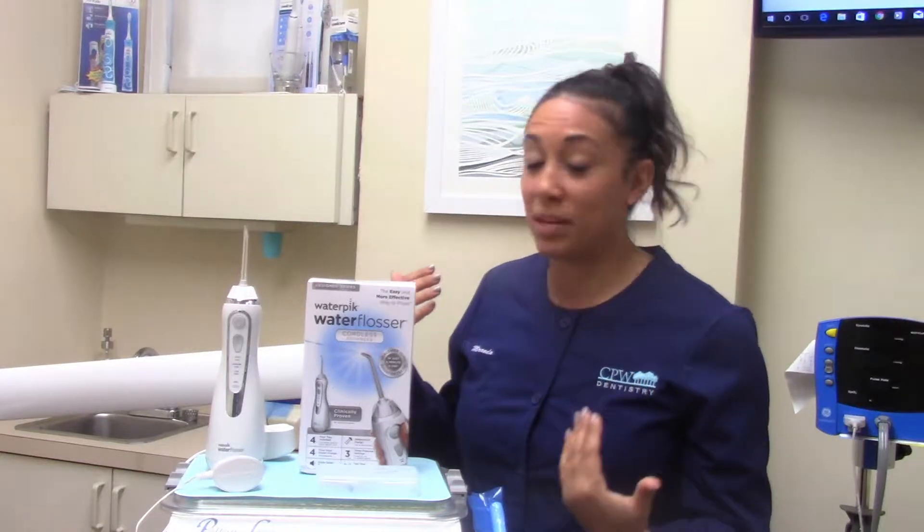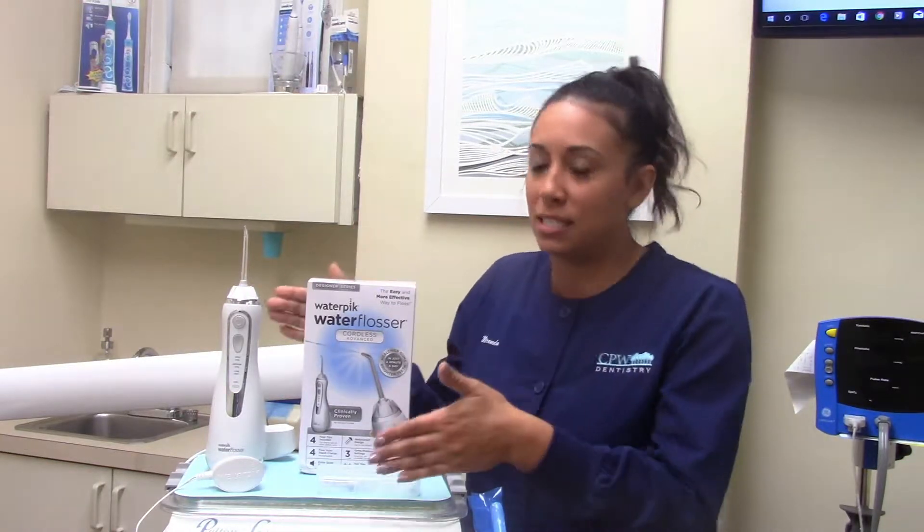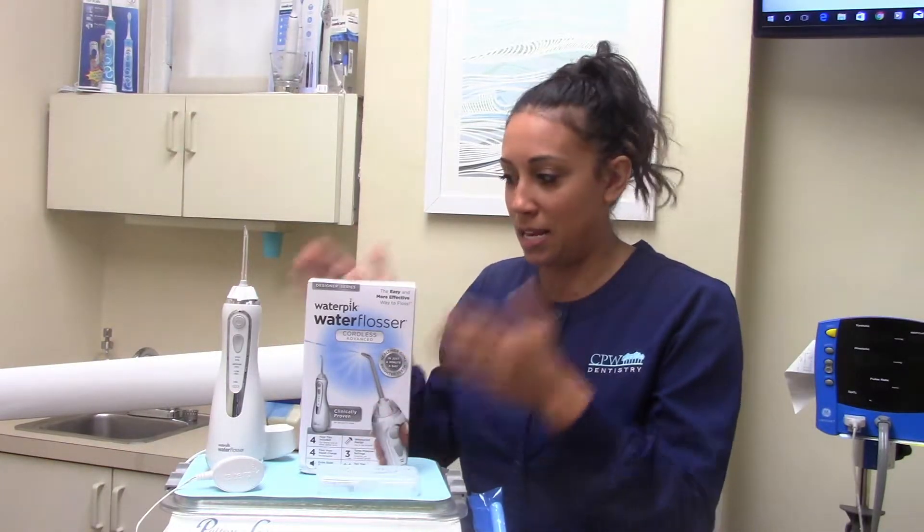Sometimes it's a little complicated, but once you get the hang of it, it's really easy. We love the water flosser here at CPW. I personally really love recommending it to my patients because a lot of patients don't take the time or they don't like to floss. So this really is the next best thing. I highly recommend manual flossing — I think it's the most effective — however, if you don't like to floss, use the water flosser.